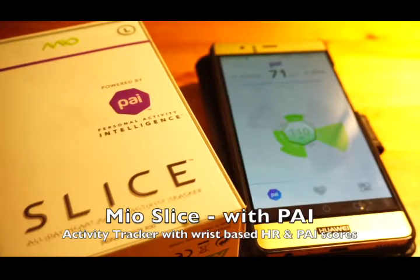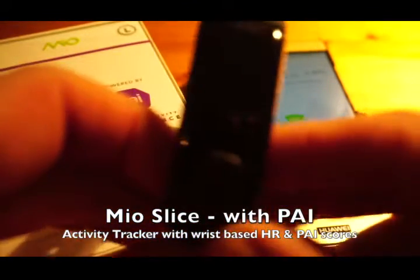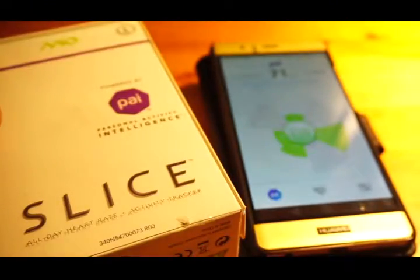Hi, this is Tristan from heartroomonitor.co.uk and this is my video review of the Mio Slice.